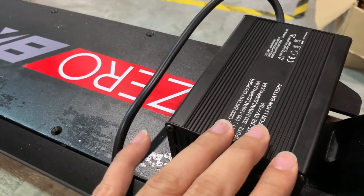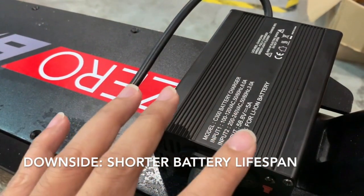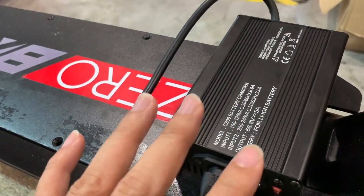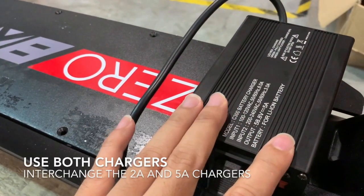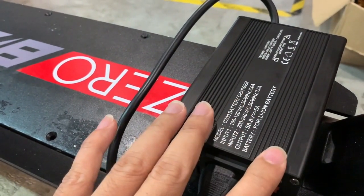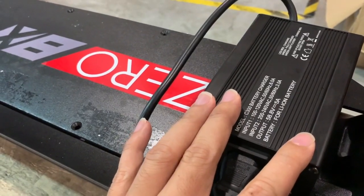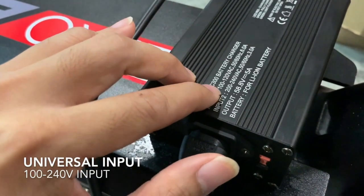You more than cut down your charging time by half. On the flip side, you will experience a shorter battery lifespan. How much shorter really depends on how often you use your fast charger. Our recommendation is to complement it with your standard charger of 2A. Do not use the fast charger unless there is an urgency — go ahead and use the fast charger, but use it sparingly.